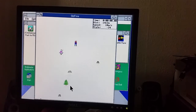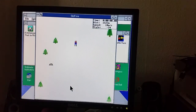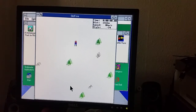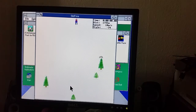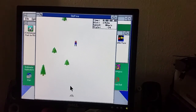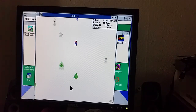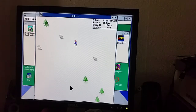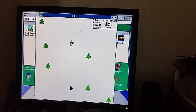I remember installing this game from a friend's Packard Bell CD-ROM. I really had lots of fun playing these games. I'm not doing too well — I'm terrible at this game, hands up, I'm the first to admit it. Straight into a tree — what do you expect? You daft yeti.